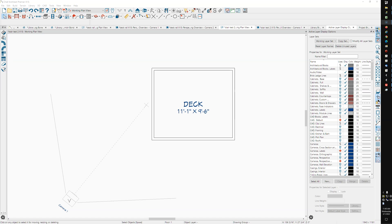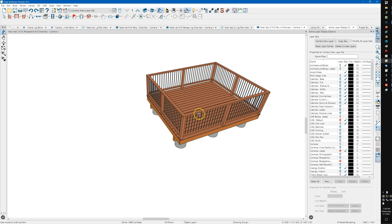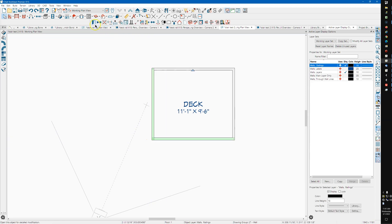This is X15 and I'm just experimenting with some of the new features. I've drawn a deck using the default deck walls, deck railings, and I thought I'd combine this with some stair deck stair things. One of the new features is that you can offset these railings.